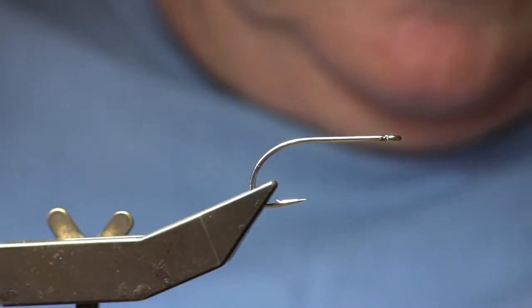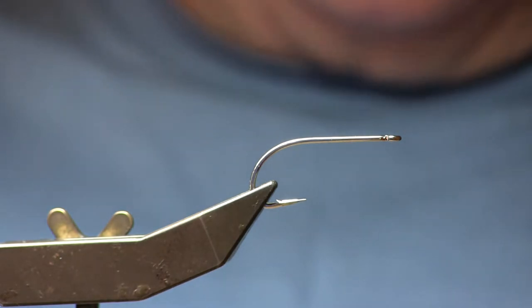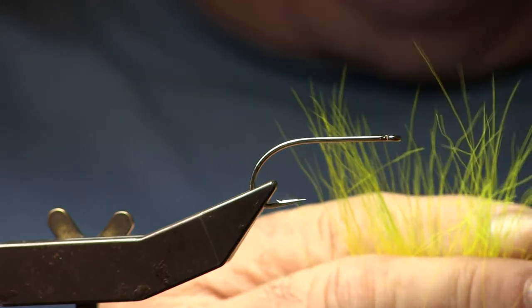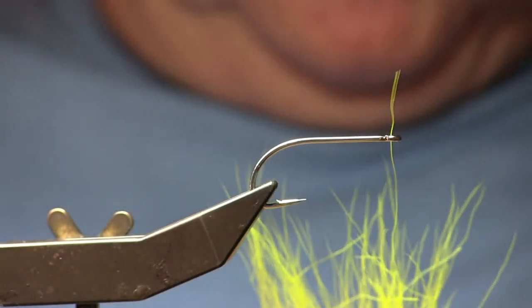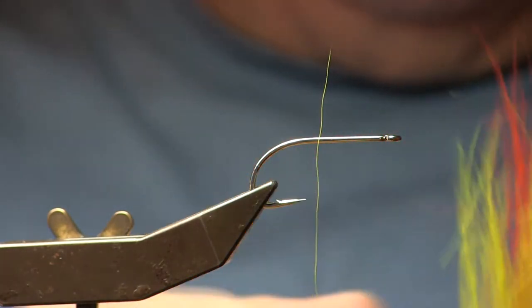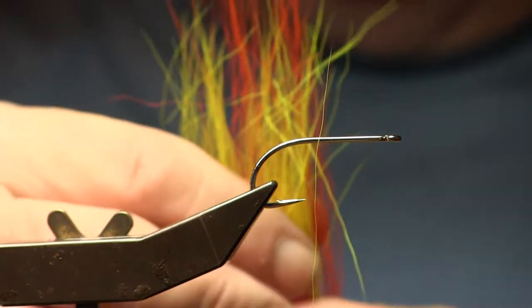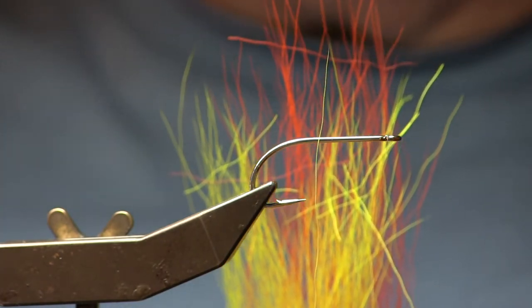I'm going to put that down, and take my yellow and do the same thing. I'm going to cut a clump off of the tail, spread it out so that it's flat, pretty much equaling the orange. And then I'm going to take the orange and lay it right on top of the yellow. So now I have two clumps — the tails are all facing the same direction, in this case the top, and the butts are facing the bottom.